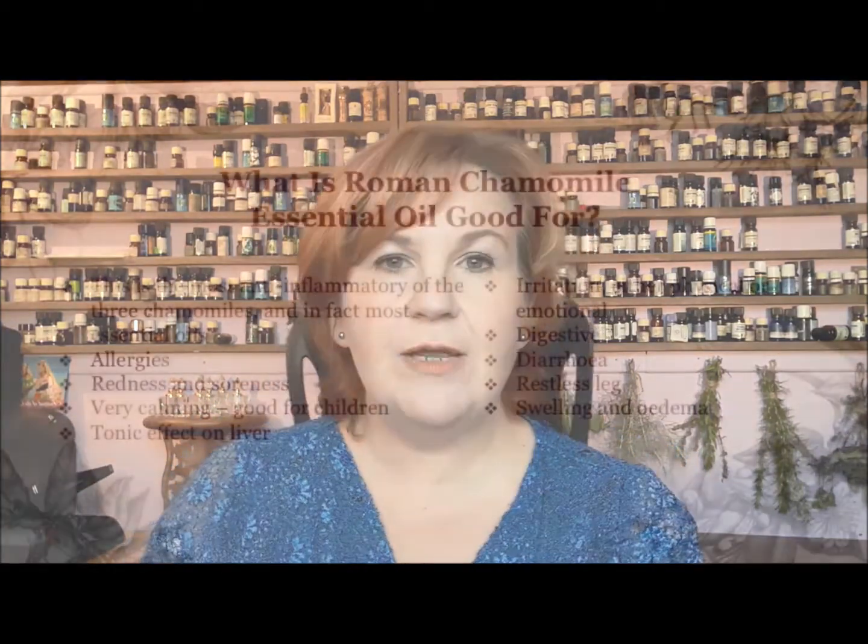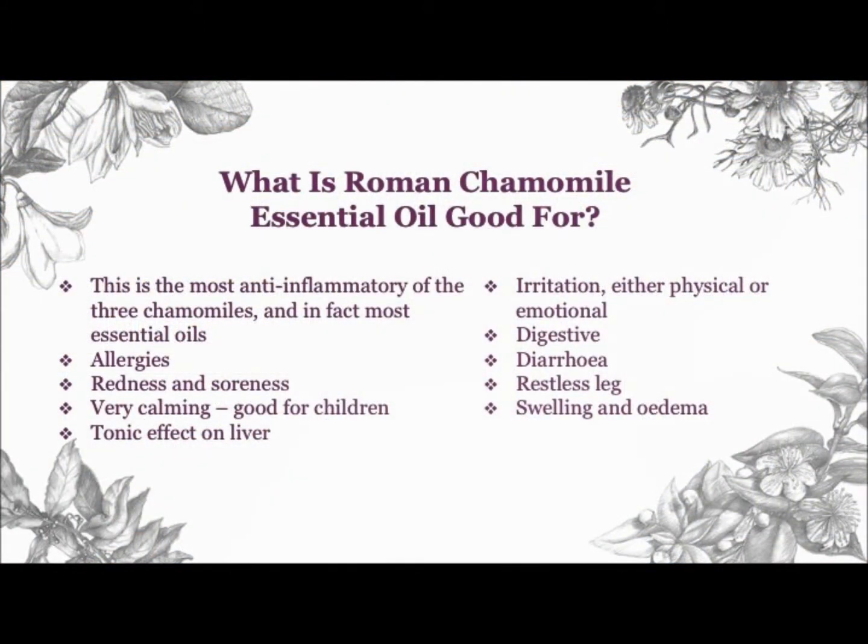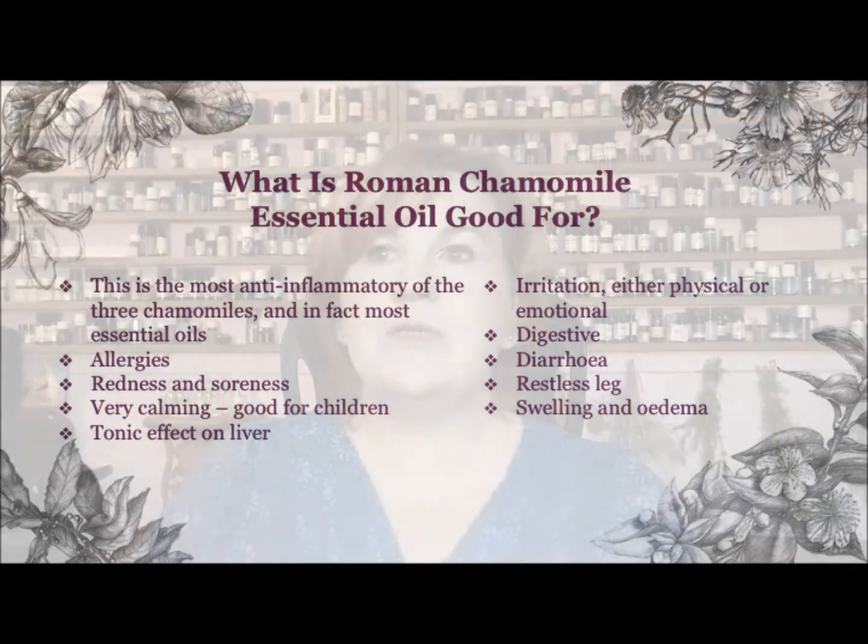If somebody is suffering from diarrhea, Roman chamomile is excellent, and because it's good for children, it's fantastic for that too. It calms the diarrhea but also the griping pain that comes with it. It has become a real friend to me — I have very bad restless legs, and I use Roman chamomile and clary sage together to help with that. It's fantastic because it calms and soothes, and as an anti-spasmodic, any kind of cramping or spasm responds well to Roman chamomile.